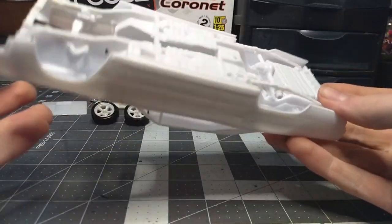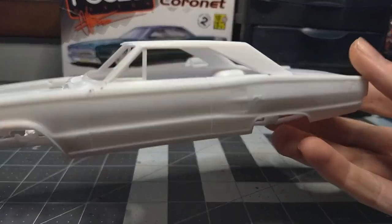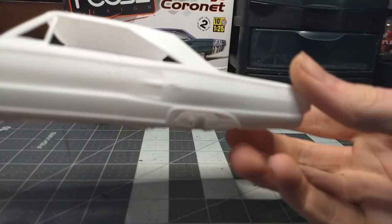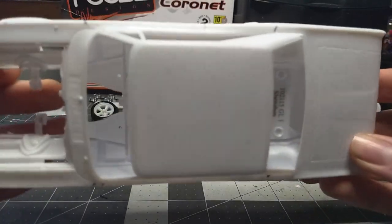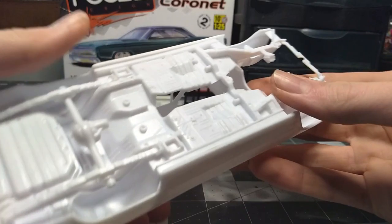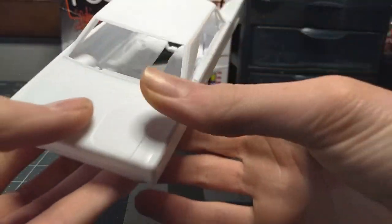The body and everything is all pretty much in primer. The body is the first thing I want to do and what a wonderful body this is — hardly any cleanup, mold lines on the fenders and stuff but nothing too major. I tested the chassis and all this fits perfect — the axles are in there but not glued in.